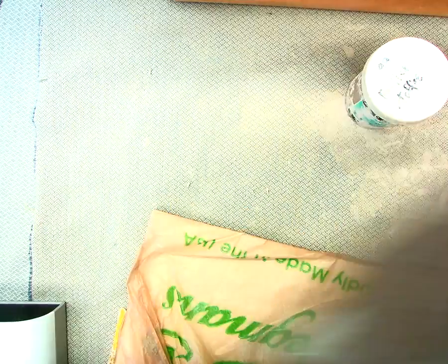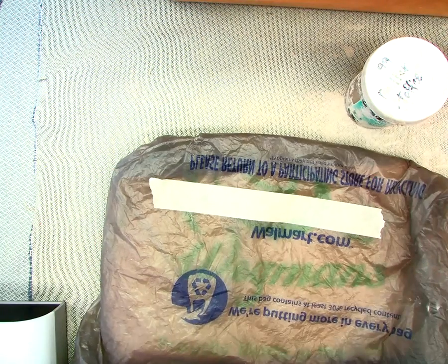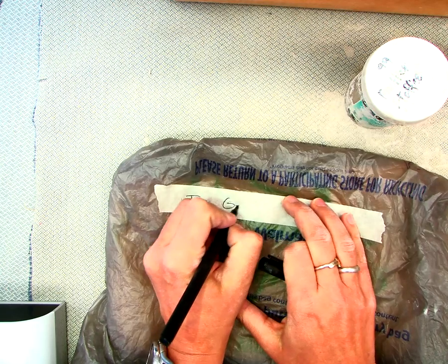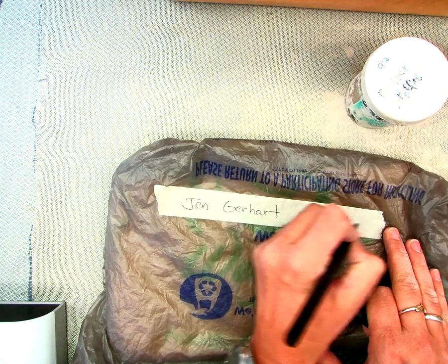You're gonna place one bag inside of the other bag. Then you're gonna slide your board inside of both of the bags. Down near the bottom, you're gonna put a long piece of tape and you're going to place your first name, your last name, your homeroom number, and your period number.